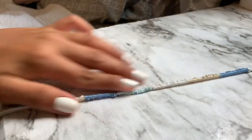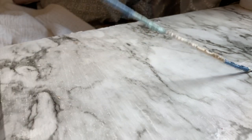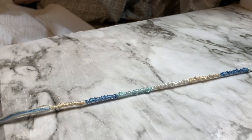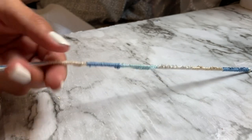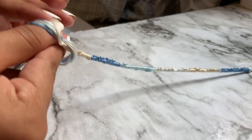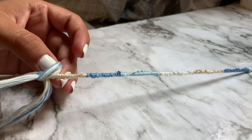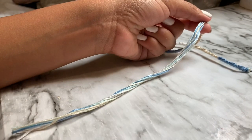I have finished making my ankle bracelet and I have measured it around my ankle to see if it fits, and it does. Now that I'm done, the way I'm going to finish this off is by tying a knot on it — just a regular knot. This is how much string I had left; I did have quite a bit left.